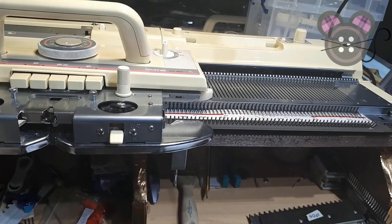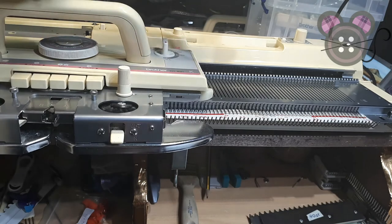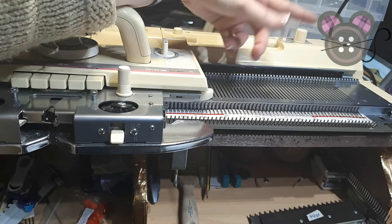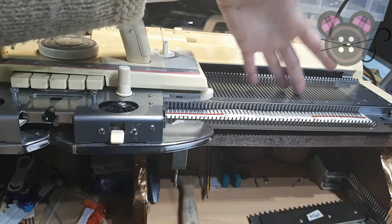Depending on the size of the project you're using, you may want to install the extension rails, which will allow the main carriage to sit off of the main bed.